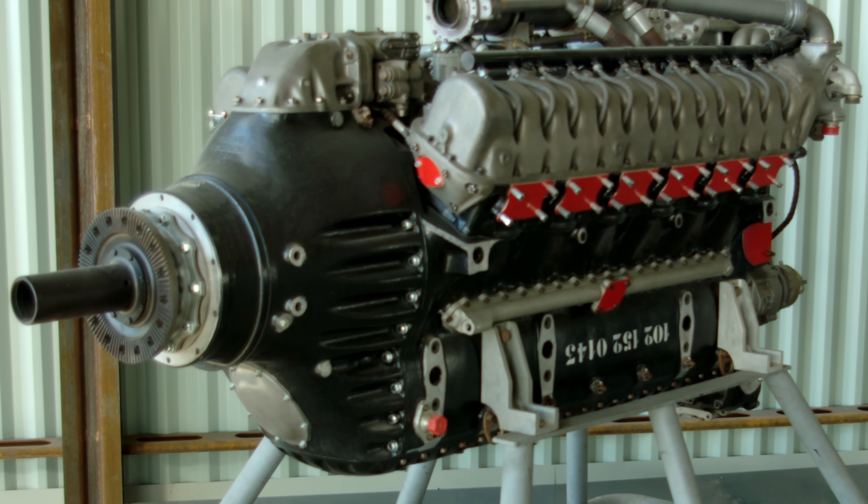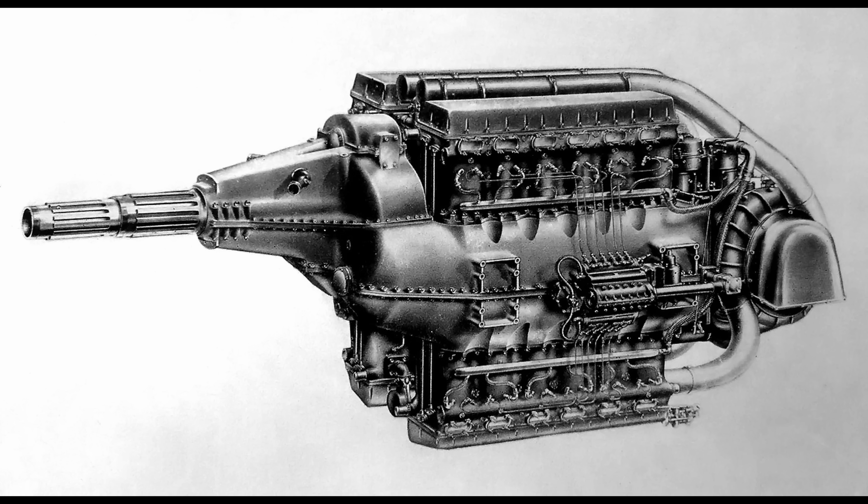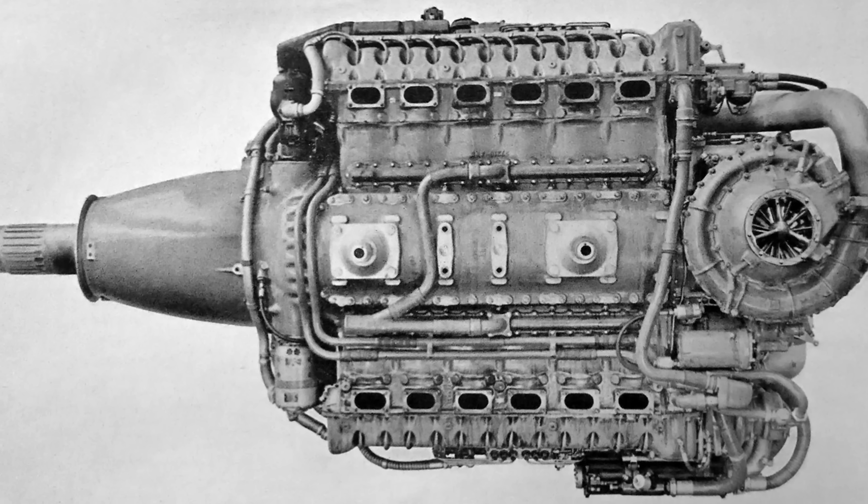After the war, Arsenal didn't just stop — they kept developing it and built their own 2,300 horsepower version as the Arsenal 12H. During the war, Junkers had also toyed with a bigger engine on paper, the YUMO 212 and H24, built around the YUMO 213 components. It never got built, but it followed the same idea as the Hispano Suiza 24Y and 24Z H24 engines. Whether Arsenal took inspiration from those or just arrived at the same conclusion, they decided to build their own H24 based on 12H parts. That project became the Arsenal 24H.